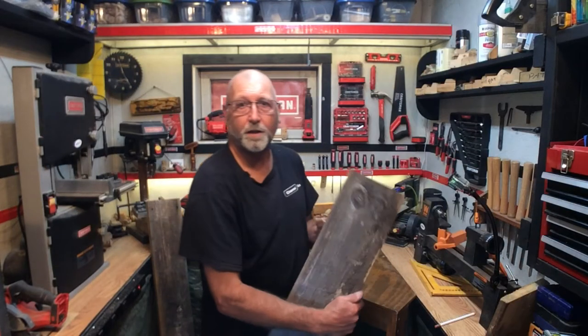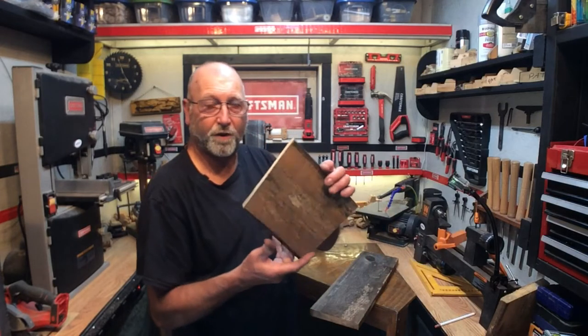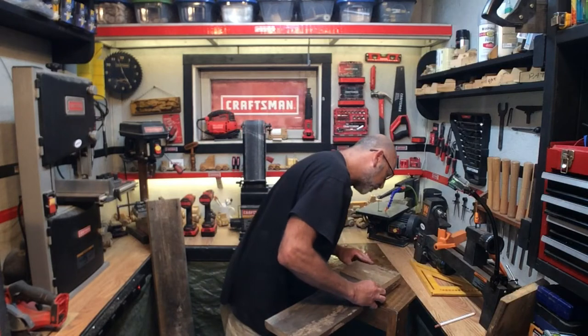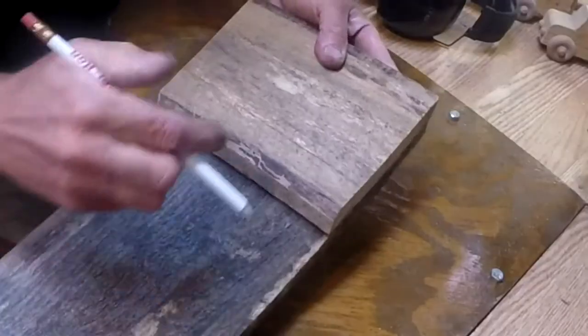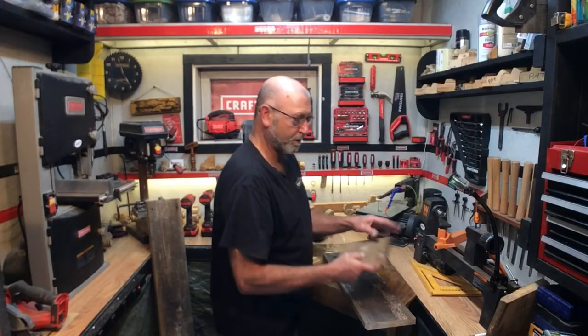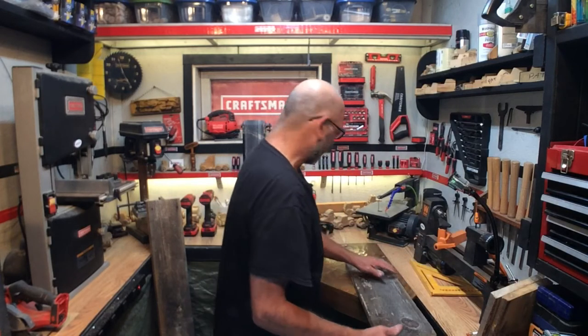Now we're going to need to build the bottom of the birdhouse. Just take one of the pieces you have cut and lay it flush on the end of the board like this, and we're just going to trace that — just mark that out. Not a lot of measurements go into this type of birdhouse; this is just a real basic birdhouse. Let's go ahead and cut that.